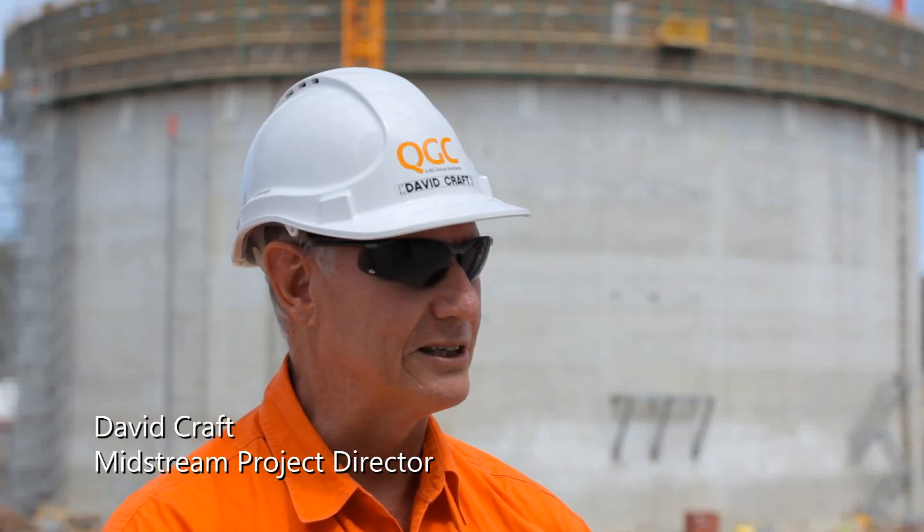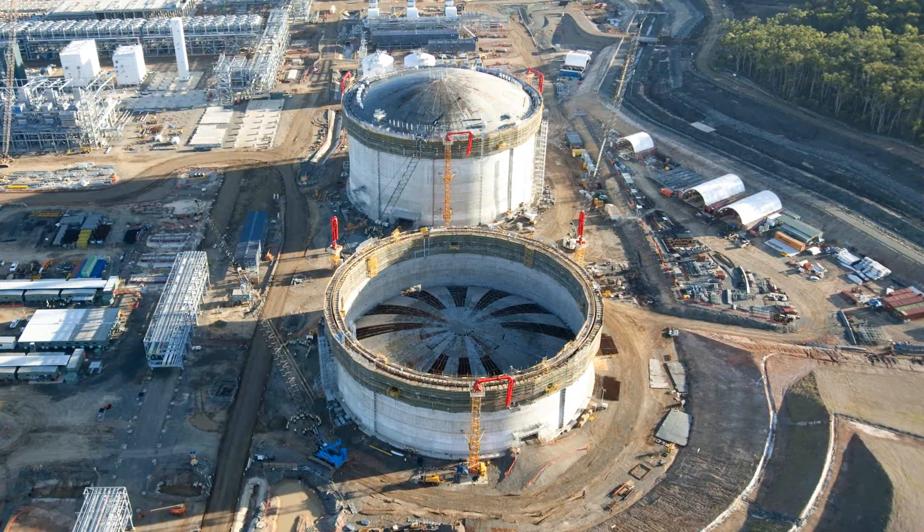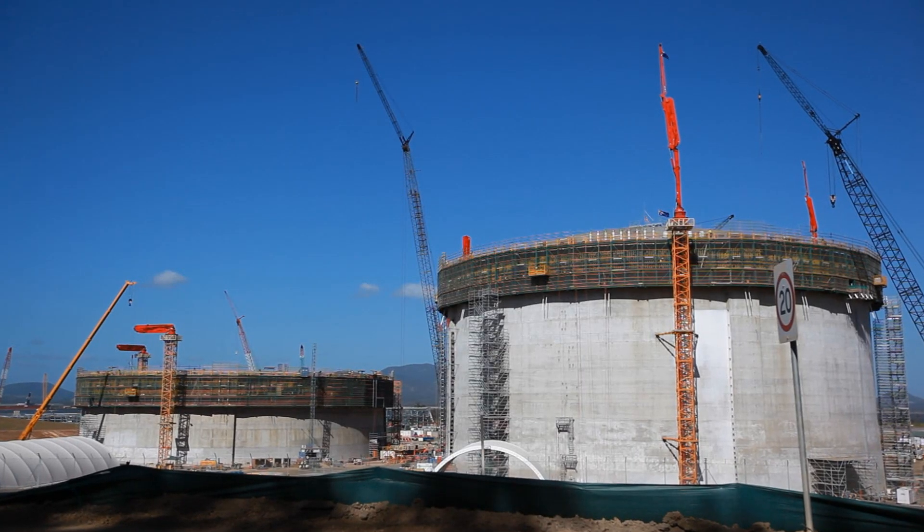Tank B is a significant milestone and we're really starting to make progress in time for the start of commissioning later this year and production of LNG in 2014.